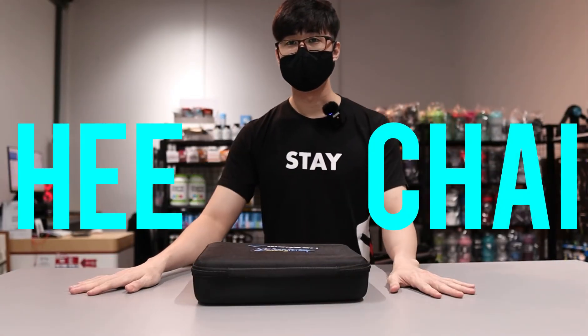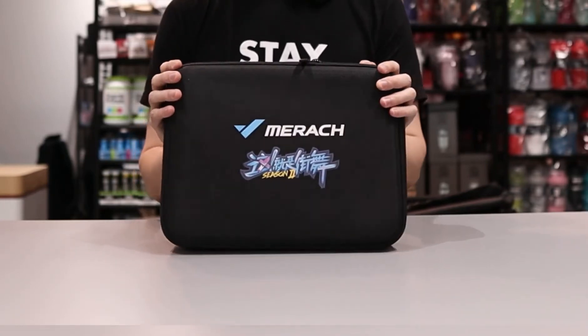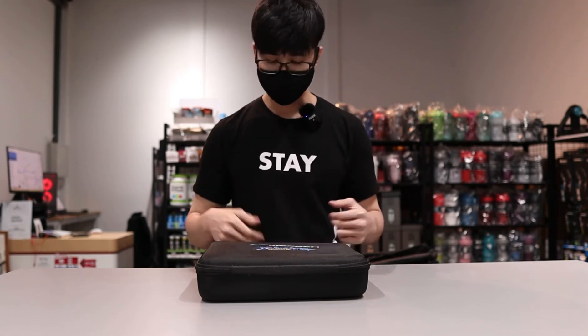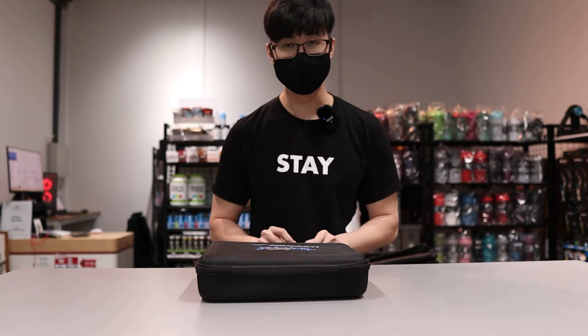Hello everyone, Hugh Chai here from ArmRub. Today we'll be unboxing the Meraj massage gun. We actually have had this product for maybe a year already, and so far haven't done an unboxing video for it. But this product has been in China for more than two years.